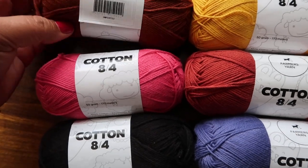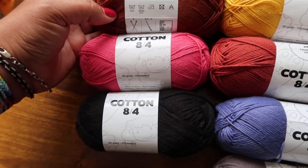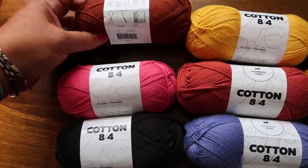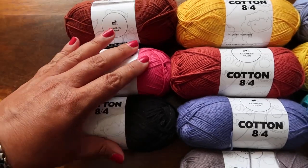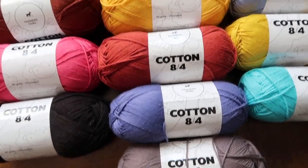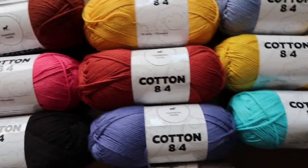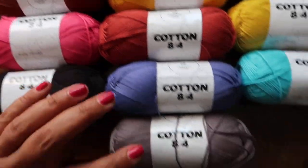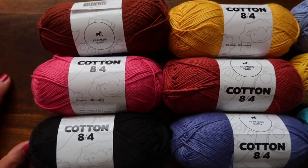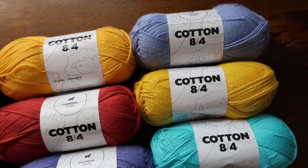This is the Farmer's Cotton 8-4 from Hobie. It is, I believe, fingering weight — it's very, very thin. It's a 2.5 to 3 millimeter hook size, but it is absolutely gorgeous. I use it for a lot of projects. I made a mandala, which I never finished. I made granny squares, all kinds of stuff with this — lots of kitchen stuff. It's really, really fun and very easy to work with. So today I have 10 skeins of this fabulous yarn to give away to you guys. It is really, really gorgeous.